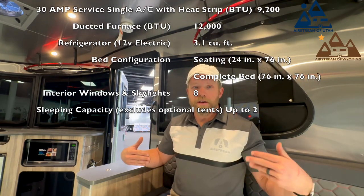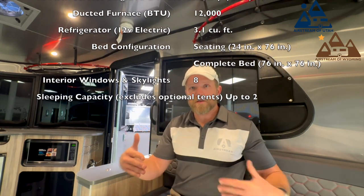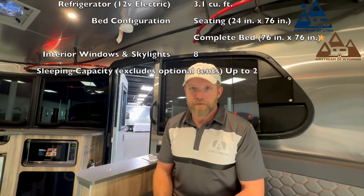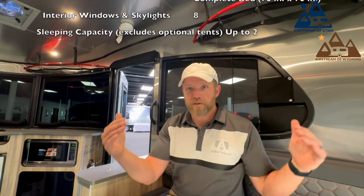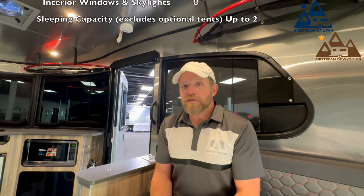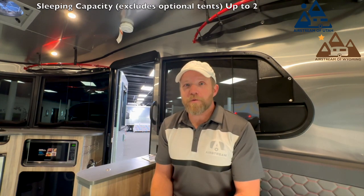The bench I'm sitting on right now measures 24 inches by 76 inches, and when you make the complete bed, it is a pretty large bed. The complete bed at its widest and longest points is 76 by 76 inches. It's got rounded edges. This model is made for two folks — very comfortable for one and a dog. This model is sitting in our showroom right now. I'd love to show it to you in person; we have very special pricing on it.